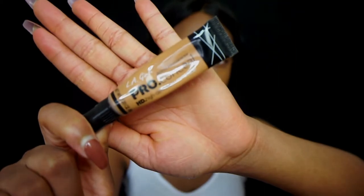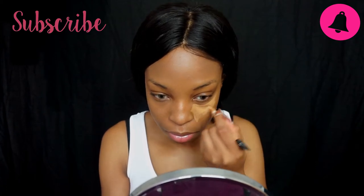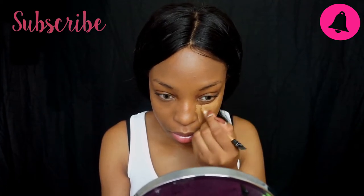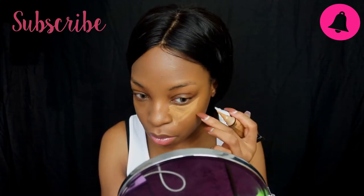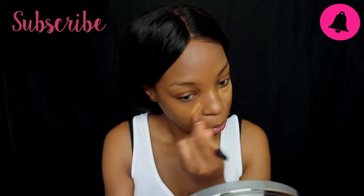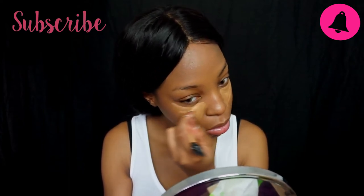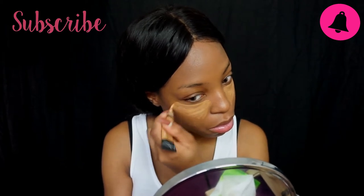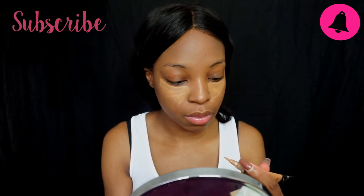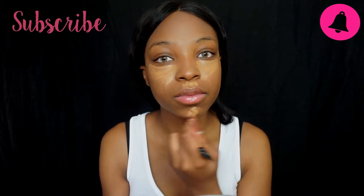Next I'm taking my LA Girl Pro Conceal and concealing those nasty bags under my eyes, applying it in the areas that need a little bit of brightness. I like wearing concealer to look more awake. I use a color that's about one shade above my skin tone — the fawn concealer — not too bright but at least I look awake when we're in lectures.